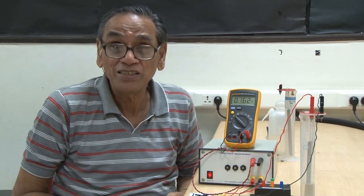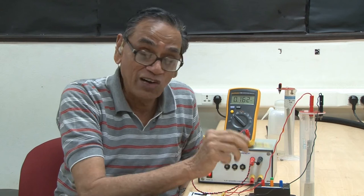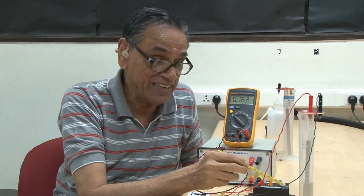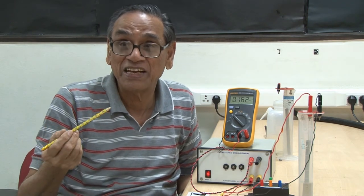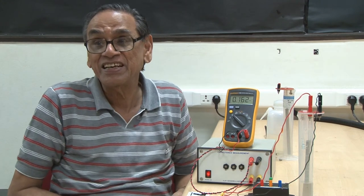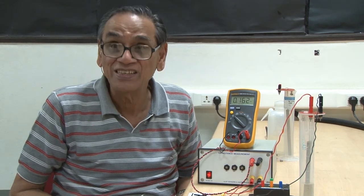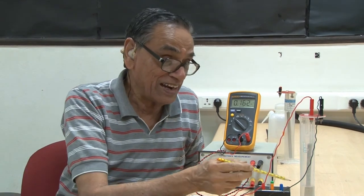There are two things to be learnt from this. First, for a cylindrical capacitor the capacitance varies linearly with the height to which the liquid fills the capacitor. So a cylindrical capacitor can be used to measure or control the level of liquid — this is one of its key applications.